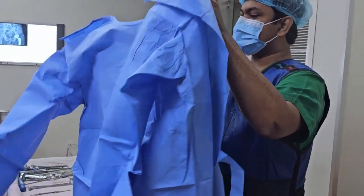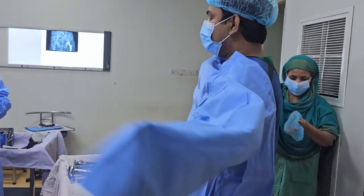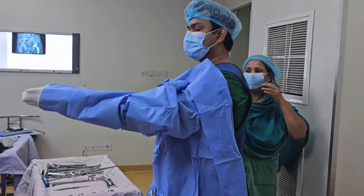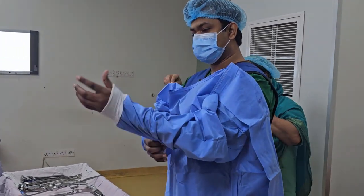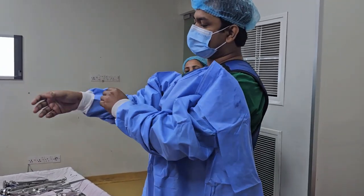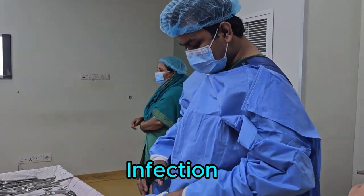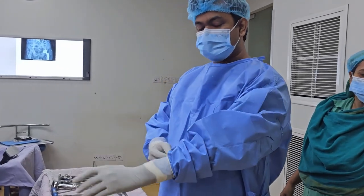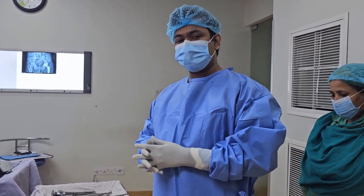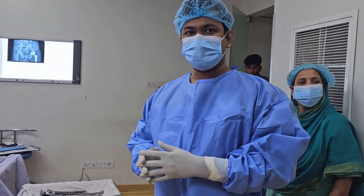This is a disposable gown — completely sterile — which is used in total hip replacement surgery. The most dreadful complication of total hip replacement, or any kind of joint replacement surgery, is infection.